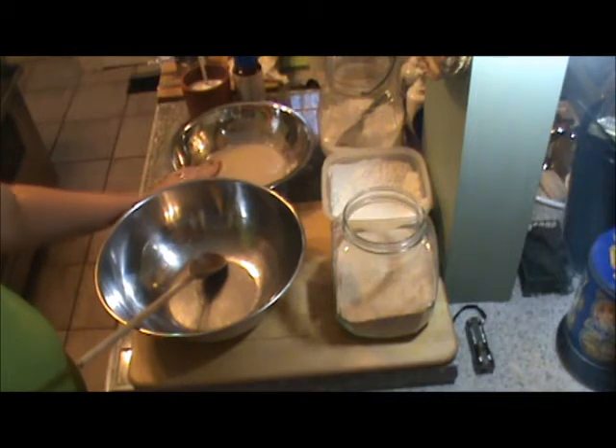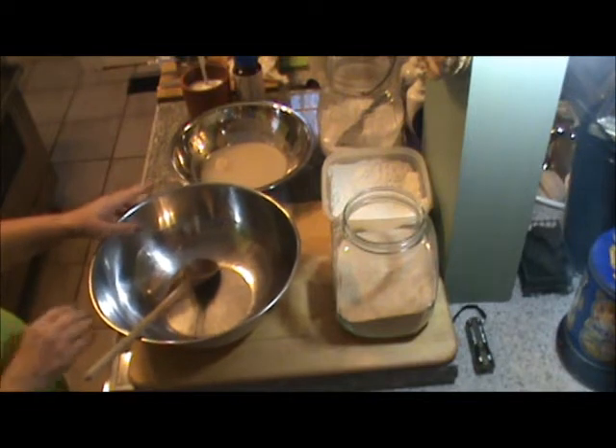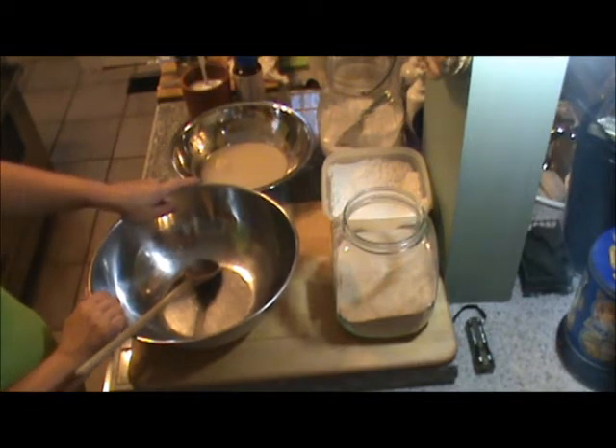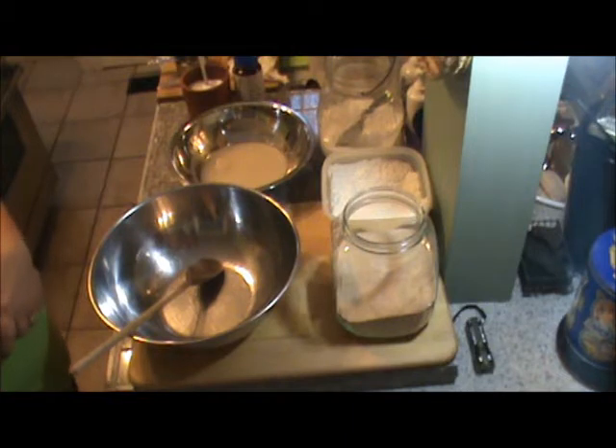In this bowl over here, I've already got my yeast and my water dissolving. The recipe I'm using today is a pizza dough recipe from Mario Batali. If you go to thechew.com — T-H-E-C-H-E-W dot com — click on the recipe tab and search under recipes for Mario Batali pizza dough, you'll find the recipe for this dough along with a margarita pizza that he prepares.